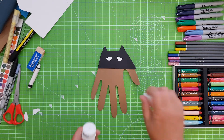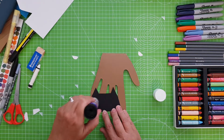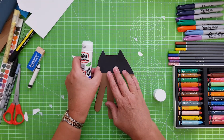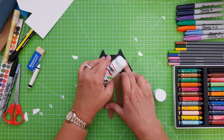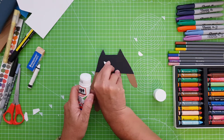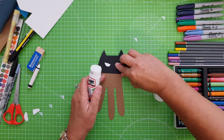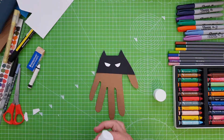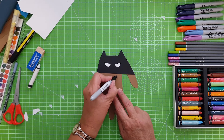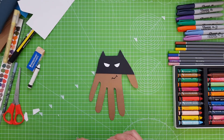We need to take the eyes away, stick the Batman head down so it fits the hand, and then stick the eyes down. That looks good! Then finish it off with maybe a little smirk — Batman!